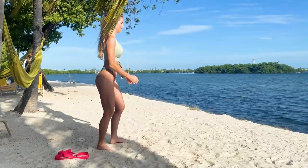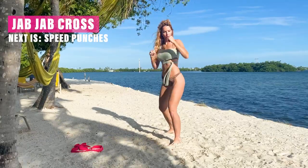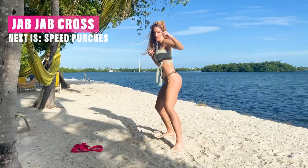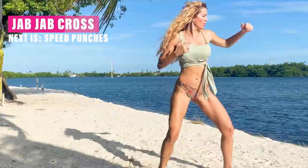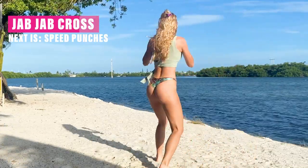Same thing — we're going to do jab, jab, cross. Go slow at the beginning so you can get the feel of it, and then when you're ready, pick up the speed. Again, there's always modification. If you're confused here and just want to do jumping jacks or something else to get your heart rate up, that's your choice. Whatever you want to do here is totally fine — there's no right or wrong.